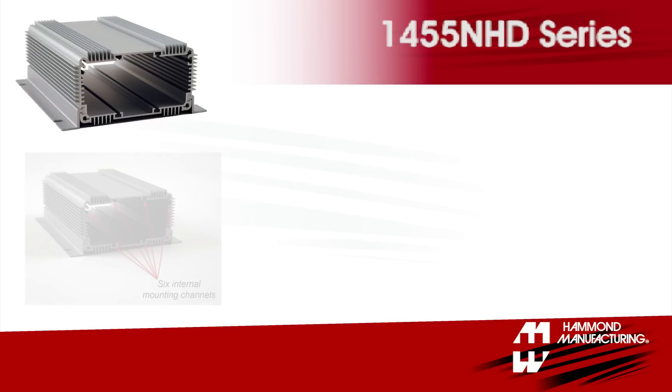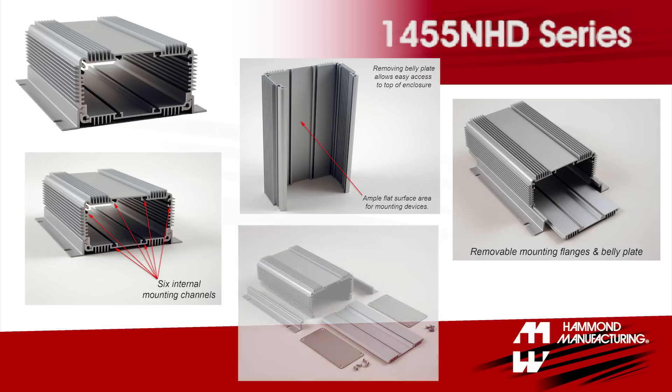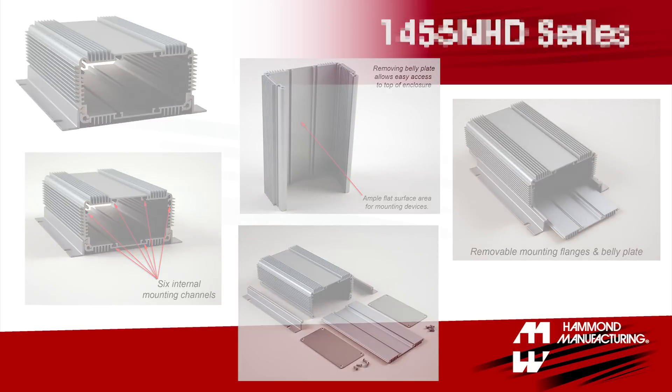Hammond also offers extruded aluminum enclosures specially designed for heat dissipation. Integrated extruded wall mounting flanges, six internal mounting channels, and a sliding belly plate on the 1455 NHD series take the headache out of electronics packaging.